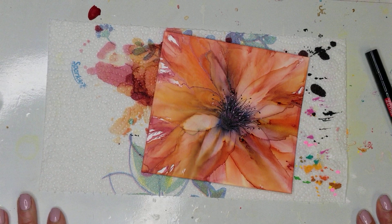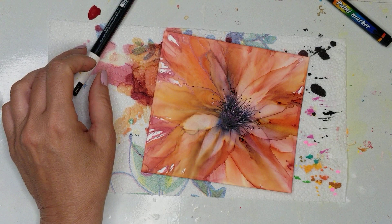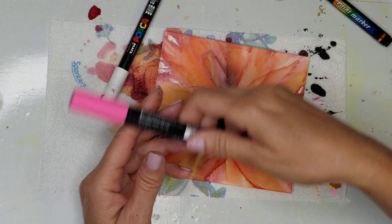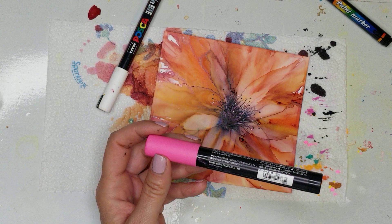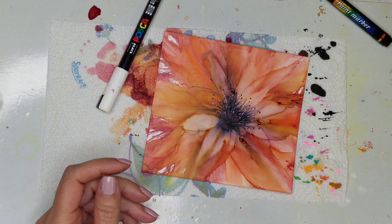Very easy to do using the Posca pens — they're definitely a must-have. I recommend them in the 0.7 tip. If you're only buying black and white, buy the 0.7. They're great for outlining and doing paintings like this. The larger tip ones are wonderful for larger paintings and embellishing. But if you're only going to get two colors, because they are expensive, I would recommend the black and white in the 0.7 tip.